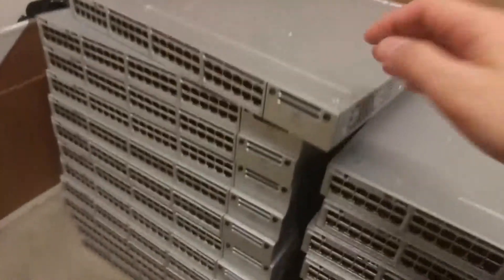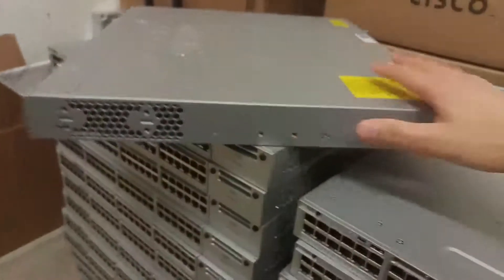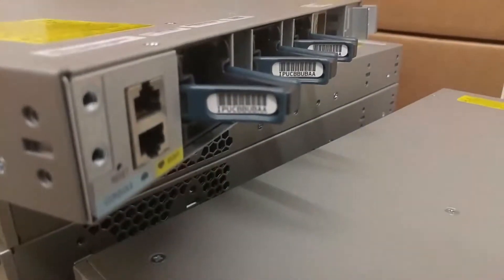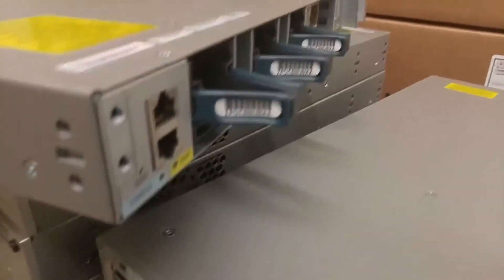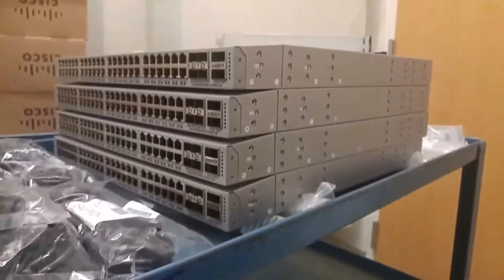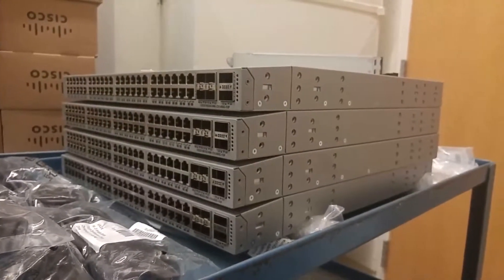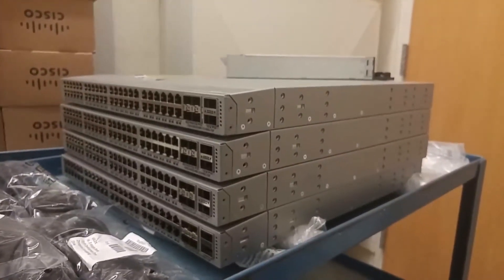This is really cool — you can control the airflow however you like to implement your switches. It's not like a regular 3850 access switch where the fans just blow air one way and the power supplies do the same. With the Nexus switches we have the option to control the air direction however we want. Thanks for watching!